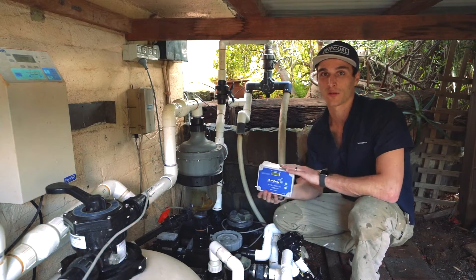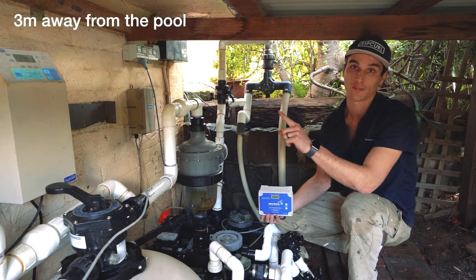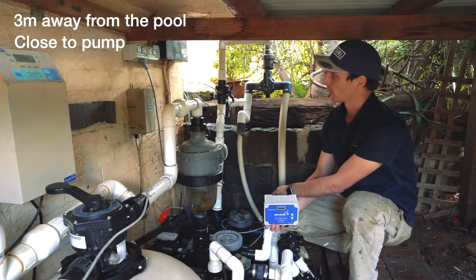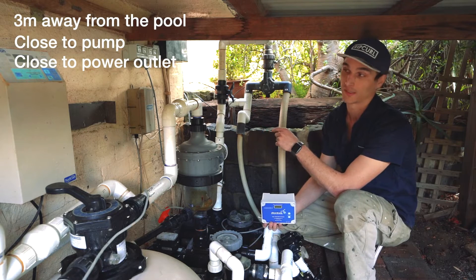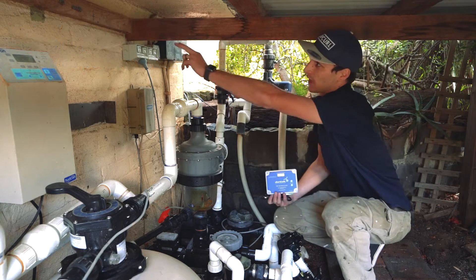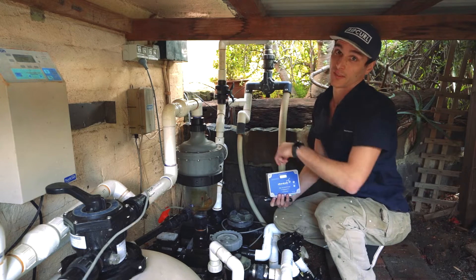We want to find the location where we're going to mount the control box. We want to make sure it's at least three meters away from the pool, nice and close to the pump and a power outlet, because we don't want to use any extension leads. I've chosen a location up here on the piece of wood — it's nice and visible and easy to mount.